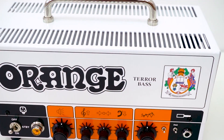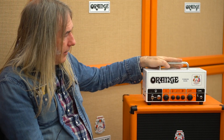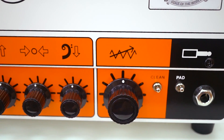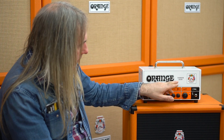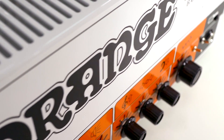Folks, you kept asking for it, so we brought it back — the Terror Bass, redesigned. It's a 500-watt version only this time, and the front end is still all tube. This Terror Bass has a 12AX7 for the actual channel itself — the gain structure — and then there's a 12AT7 with both halves being used for the effects end, which gets the same impedance as our normal effects loop.